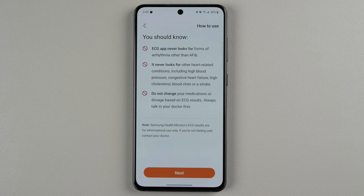The ECG app never looks for forms of arrhythmia — irregular heart rhythm — other than AFib. It also never looks for other heart-related conditions including high blood pressure, congestive heart failure, high cholesterol, blood clots, or stroke. Do not change your medications or dosage based on the ECG results — always talk to your doctor first. They're just making absolutely sure that the Samsung Health Monitor's ECG results are for informational use only, and if you're not feeling well, contact your doctor.